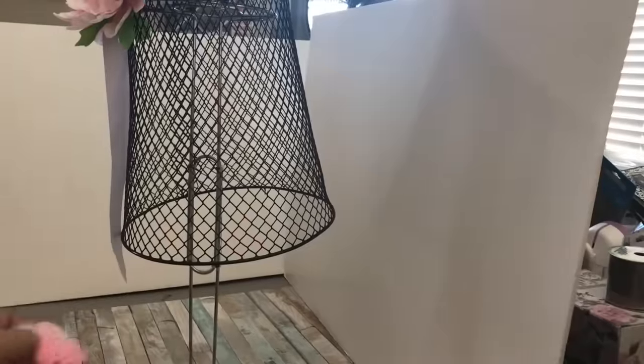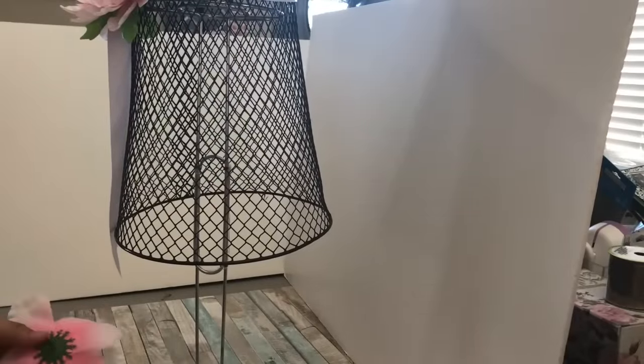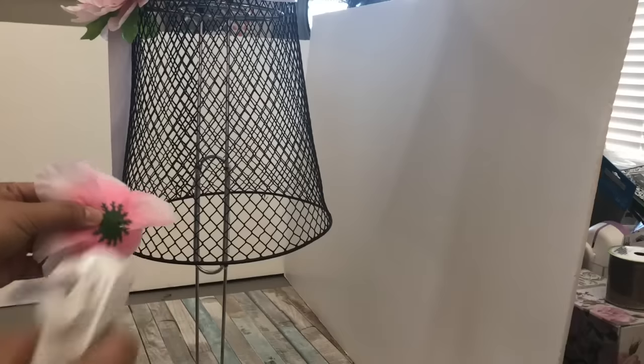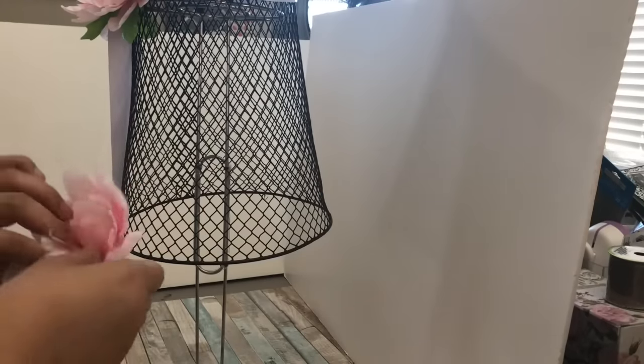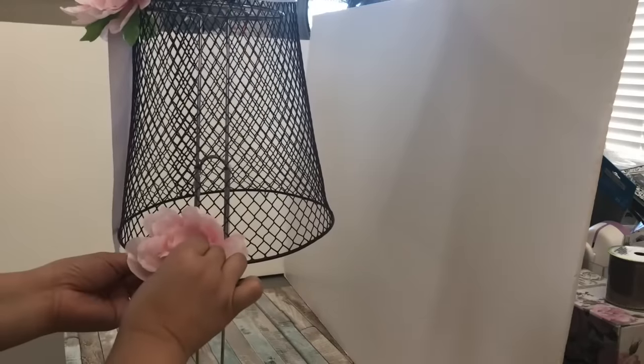I went ahead and lifted the dress form and used the same stand I created previously using two paper towel holders. And I'm just going to be putting flowers around the hem, or the bottom part of this skirt.